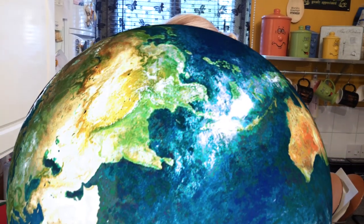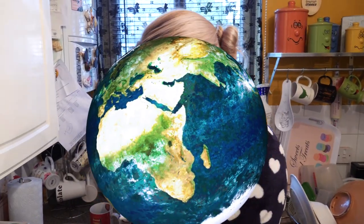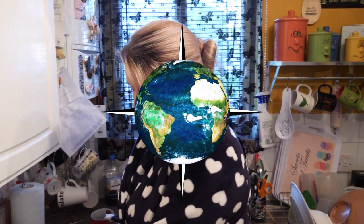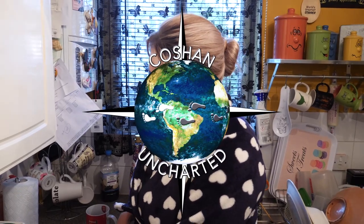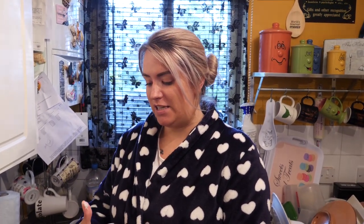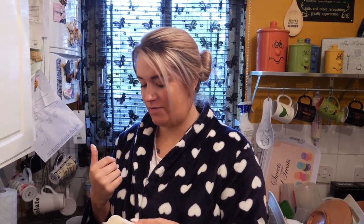Welcome back to another daily, welcome back to Cooking the Quarantine. We've been missing for a few days, we're really sorry about that. It's just been a little bit hectic. We haven't done a video for a couple of days and we thought we'd come back with a bang - and well, that's not a good start.